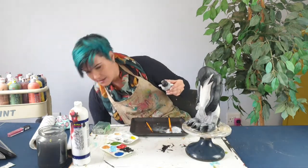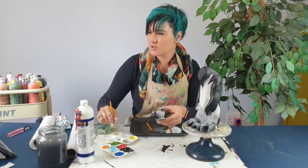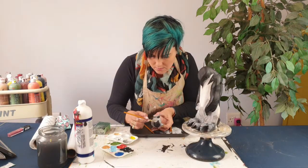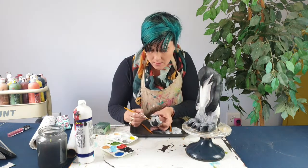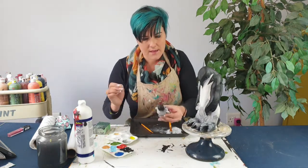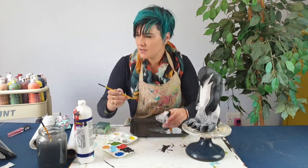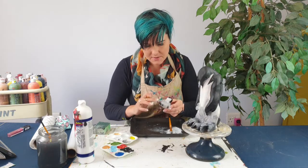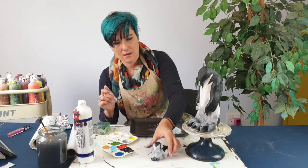I'm also going to take a nice pointy brush and really put in the chick's face — the chick's face is white. Where it blends, just dab with your finger. I think my little guy is almost done. What I'd like to add now is just his little feet, which are also just a little bit darker than the rest of his body. So I'm just brushing that in, and to keep the texture I'm working quite rough and dabbing with my finger.